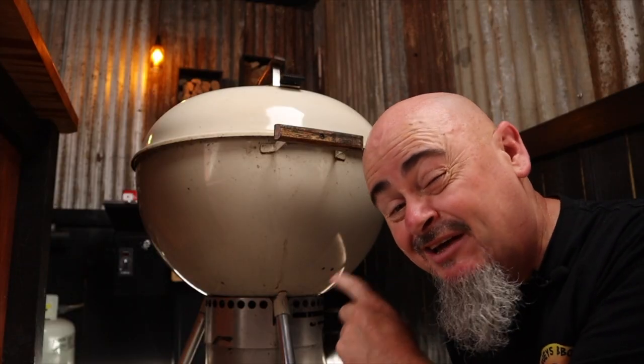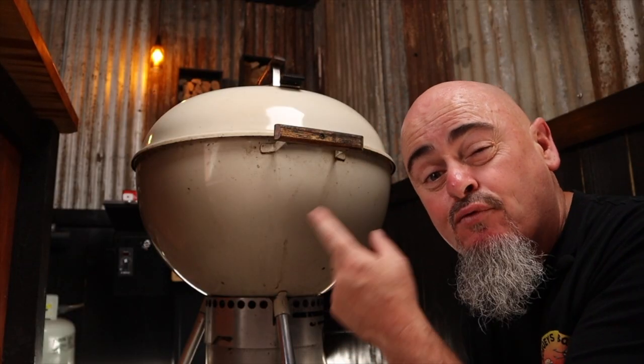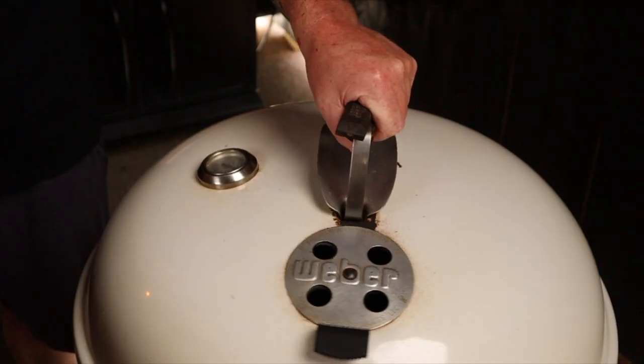Did you know the Weber lid vent creates a hot spot? As the cold oxygen is sucked through the bowl vents up and around our food, it's forced back out through the lid vent. That's why I recommend turning the lid a third of the way every five minutes — or don't, and burn some of your food. You're a big person and I can't force you to do anything.